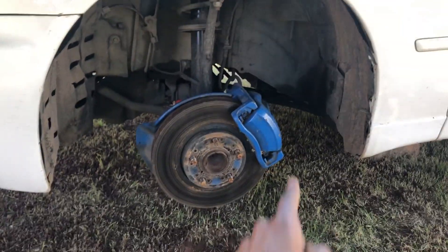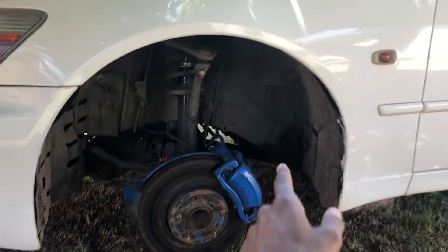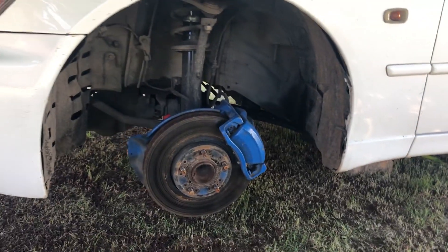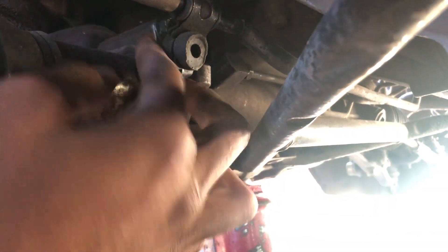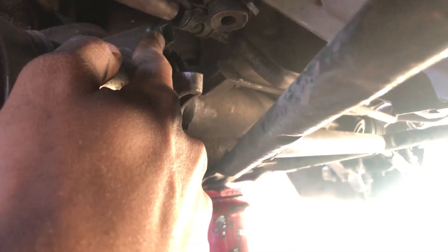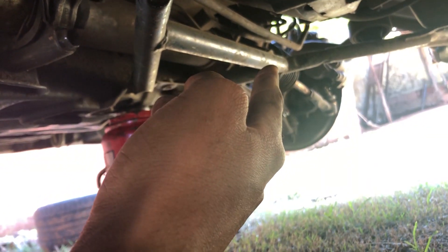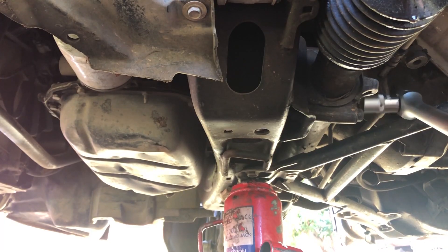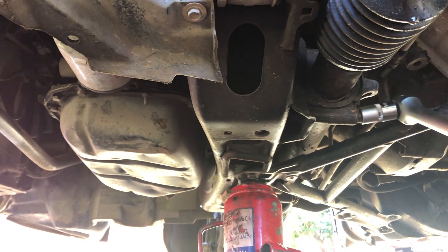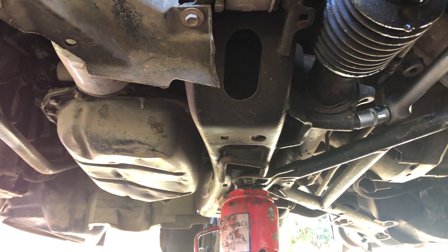Now what we have to do is pick up our breaker bar and start breaking loose the nuts. I'm going to use the breaker bar to loosen these two bolts — this one and this one. Here on top on the driver side we also have two bolts that I will use the breaker bar on. Now let's break the first one.